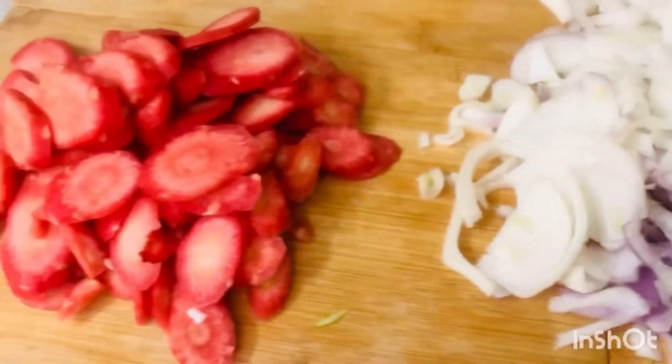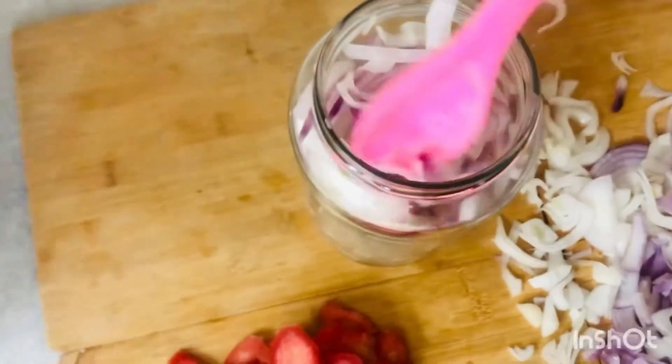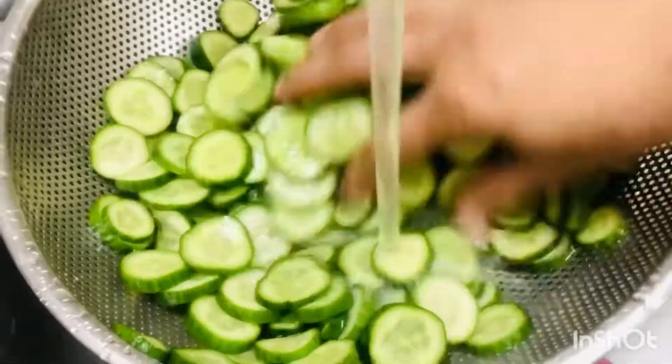Okay, the vegetables are cut. We have all prepared and we will put them in jars. We put them in jars then press them so that the air pockets will be filled.